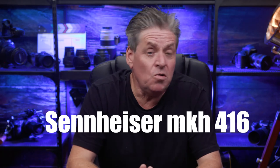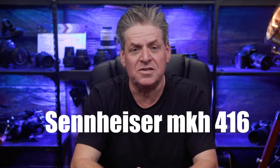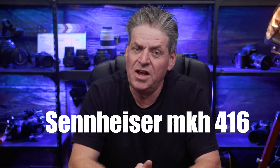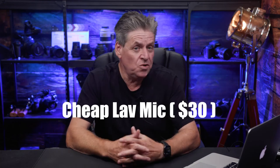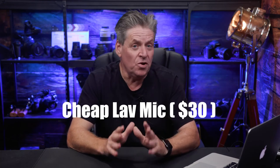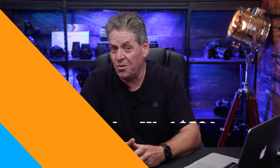First we'll do the Sennheiser 416. Audiences will forgive video that's not framed correctly. They will overlook lighting that's not perfect. But they won't stay around for long if your audio is poor. And now for the cheap mic running through the H6 direct to camera. Audiences will forgive video that's not framed correctly. They will overlook lighting that's not perfect. But they won't stay around for long if your audio is poor.